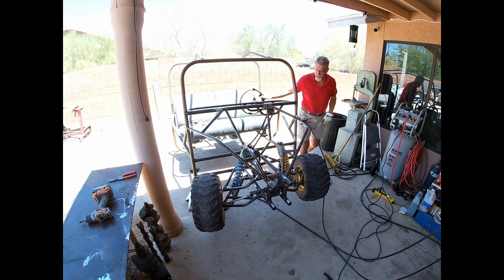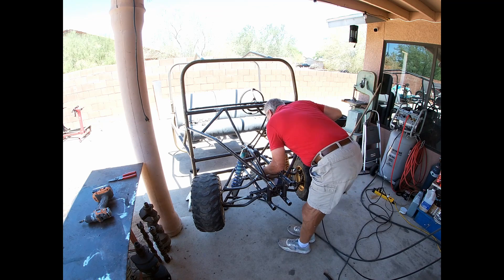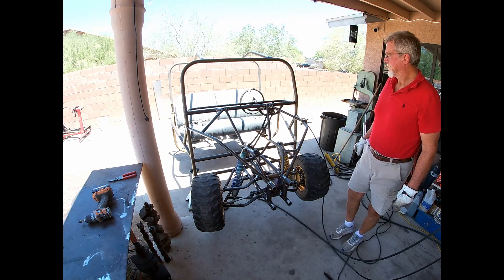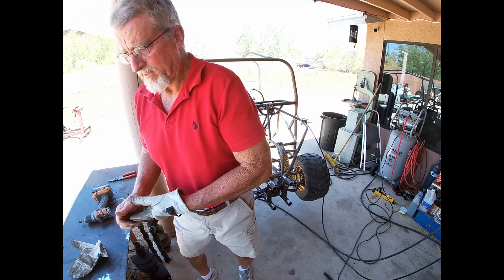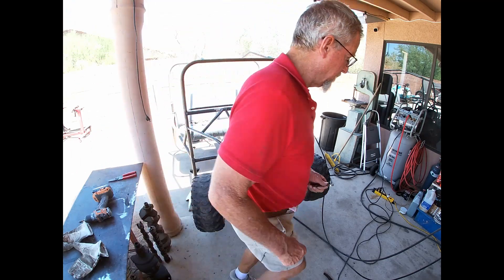That other chain definitely needs to get tightened up. And I have a little screw in that U-joint that doesn't want to cooperate. A little 12mm should do it.